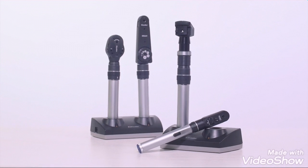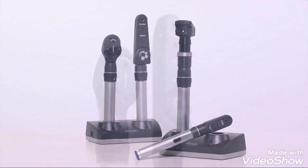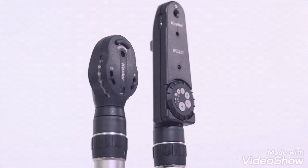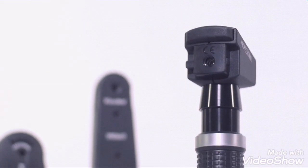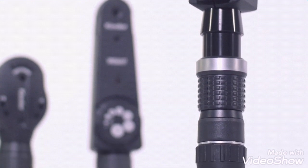Keillor offers a complete line of ergonomic, versatile, and precise handheld diagnostic instruments. This video will provide an overview of the features of Keillor's handheld ophthalmoscopes and retinoscopes and a guide on how to use them.